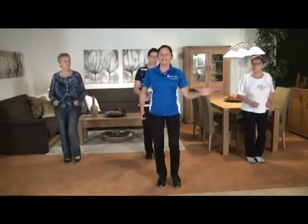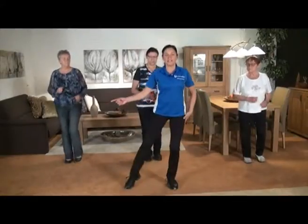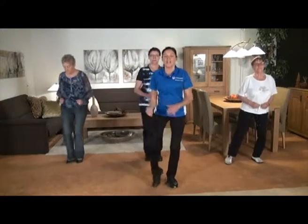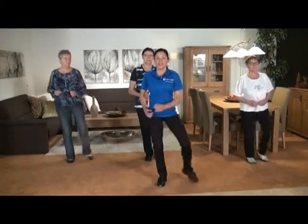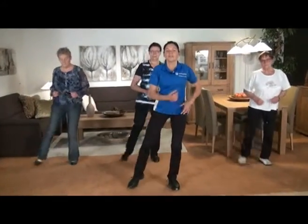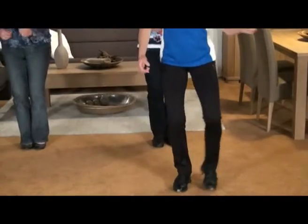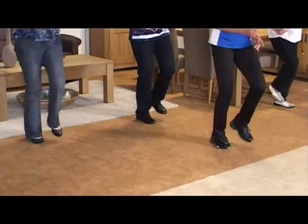We gaan hem weer een beetje verzwaren. Dan gaan we twee keer naar rechts, twee keer naar links. Kijk even eerst naar mij: twee keer rechts, twee keer naar links. Doe maar weer mee. Blijf rechtop. Oké, ga door. Één, twee, één, twee. Nog vier, drie, twee, de derde keer rechts, en de vierde keer. En stap weer uit, stap, blijf rechtop. Oké, goed zo.